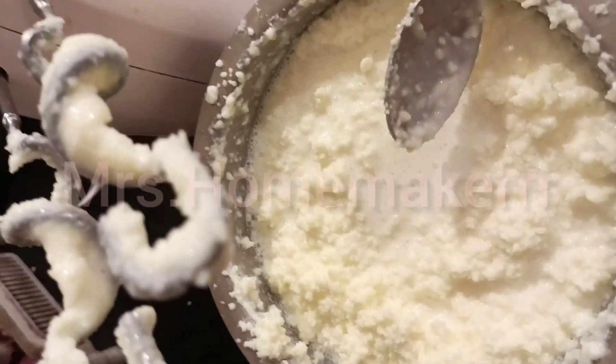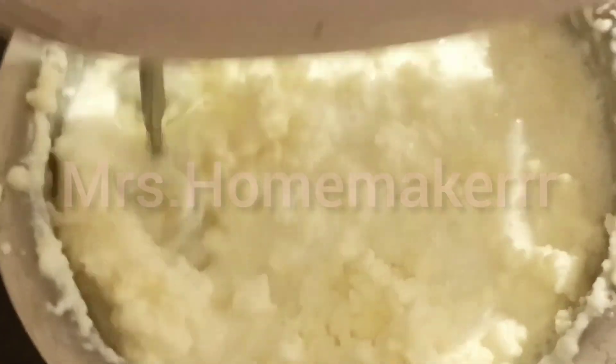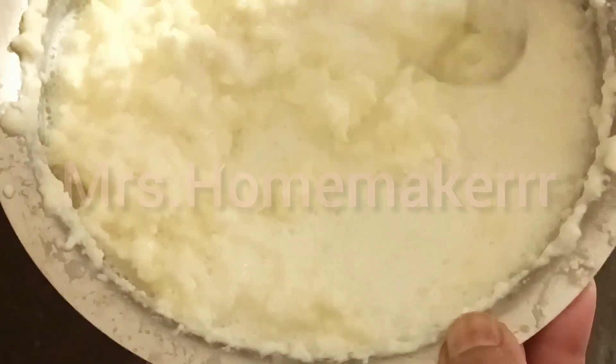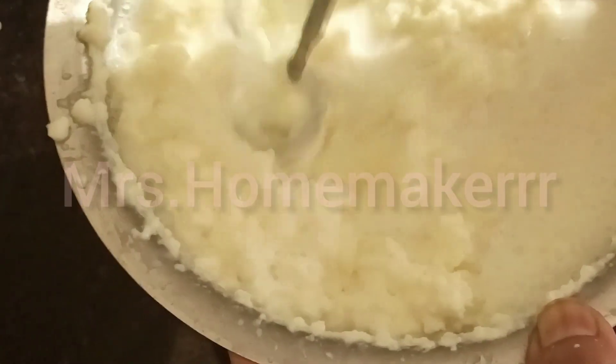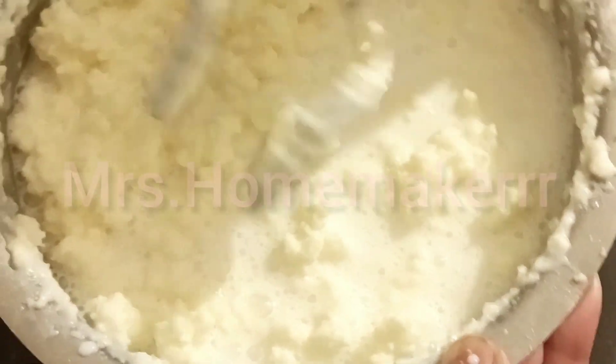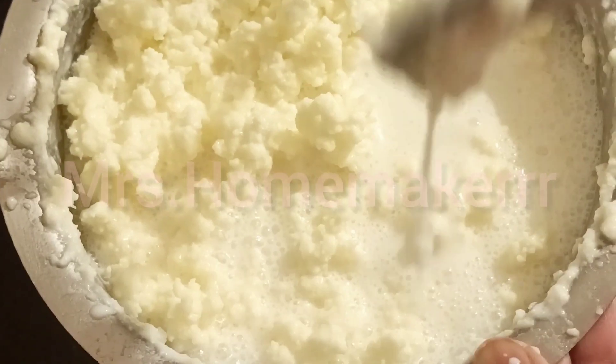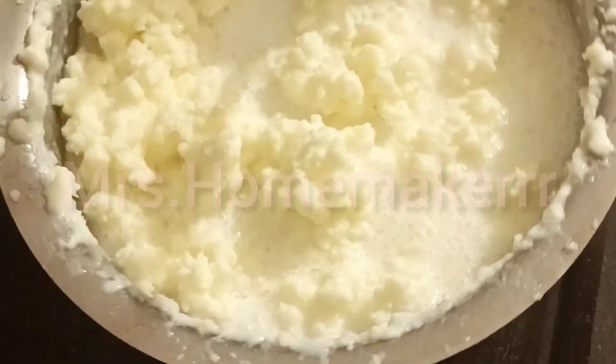Let me give you a closer view. Look how much liquid has come out — the fat is completely separated from the liquid. This liquid is buttermilk. Now that butter is formed, we need to churn this so we can extract it without any difficulty. We will whisk it one more time until the fat clusters into one mass and starts coming together. The butter has started clustering and is leaving the blades. You can see the butter has completely come off the blade and the liquid has separated. This is perfectly done butter.